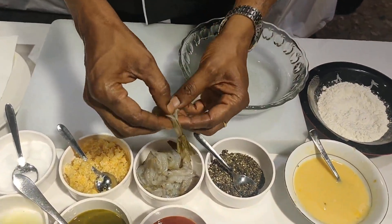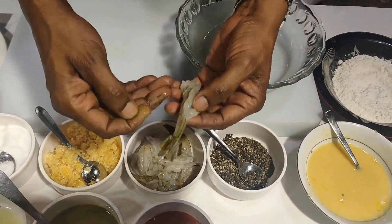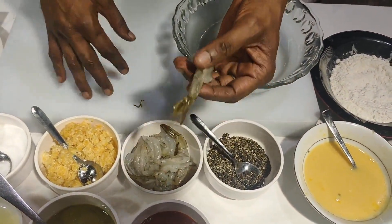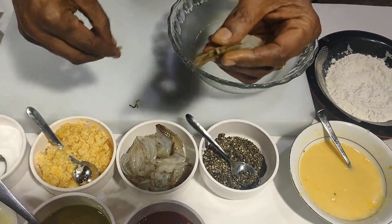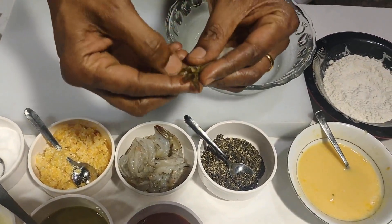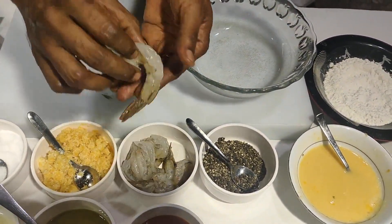I have cleaned the prawn and removed the vein — it's all ready to use. The only thing is you need to remove the spike. There is a spike here between the legs, so you need to remove that spike as well.